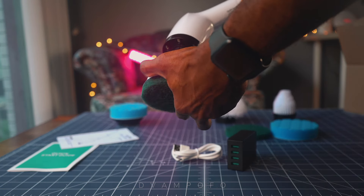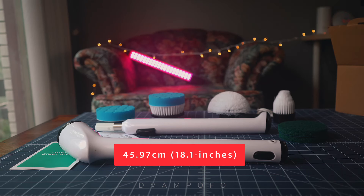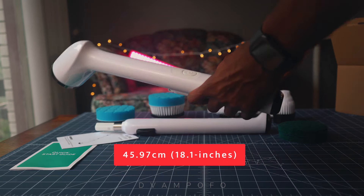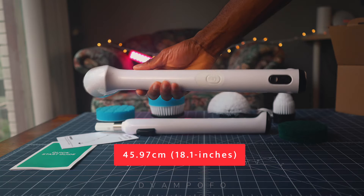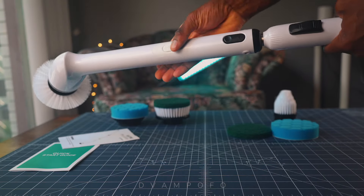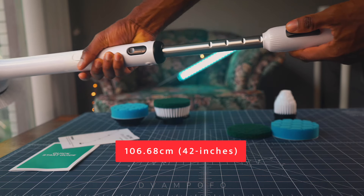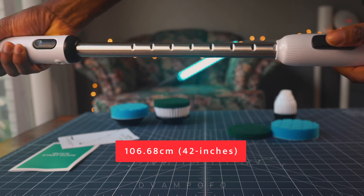Of course, I'm going to later show the different brush heads in action. The scrubber will work without the extending arm and has a length of 45.97 cm or 18.1 inches. What I like about the scrubber is the telescopic arm — by pushing the switch, you can extend the arm to a maximum of 106.68 cm or 42 inches.